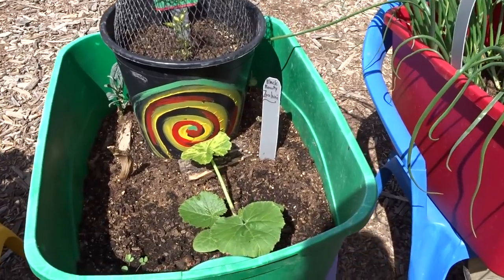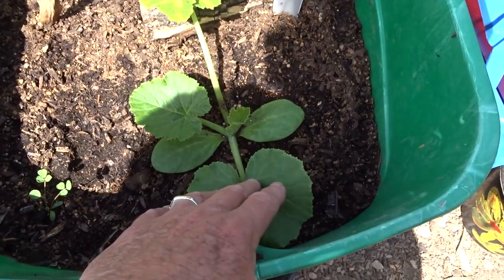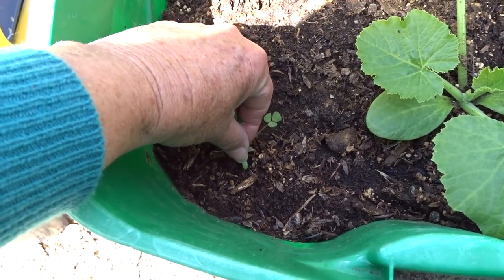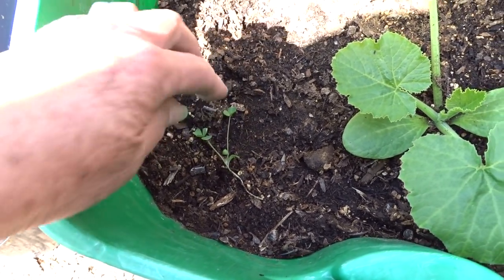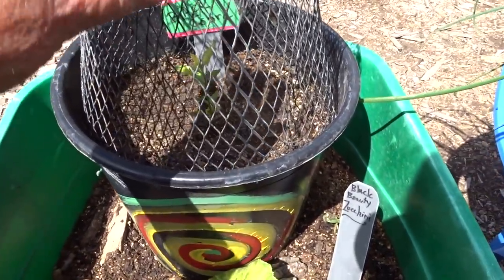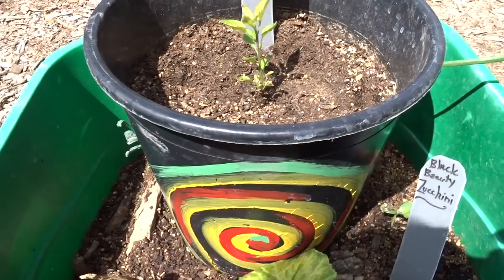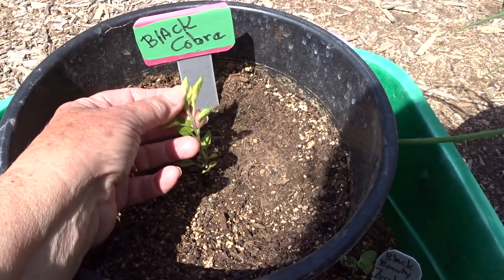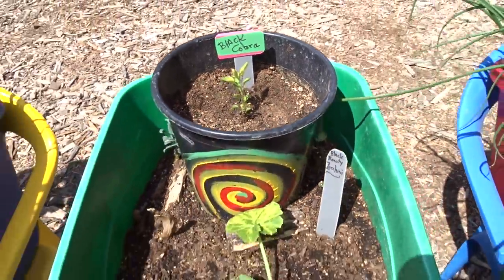Here is another Black Beauty — I've got one that just came up recently, we'll see how this goes. This is a weed — leaving that. That's just a cutting of a dinosaur kale. And this is a Black Cobra — I can uncover it. It came from the wall, it grew from seed. We'll see what happens. It's got its own pot.